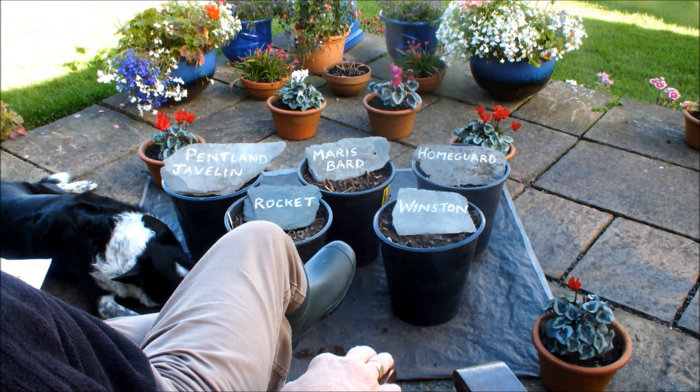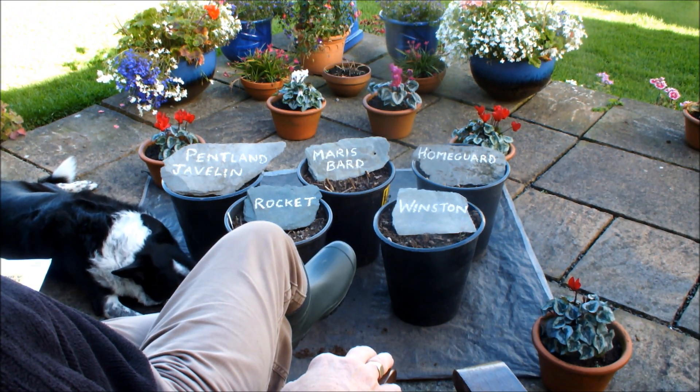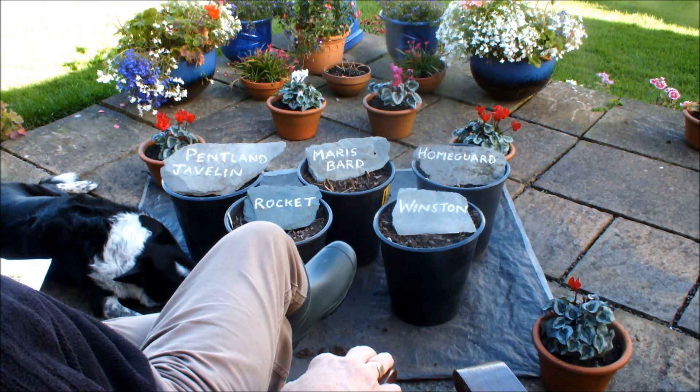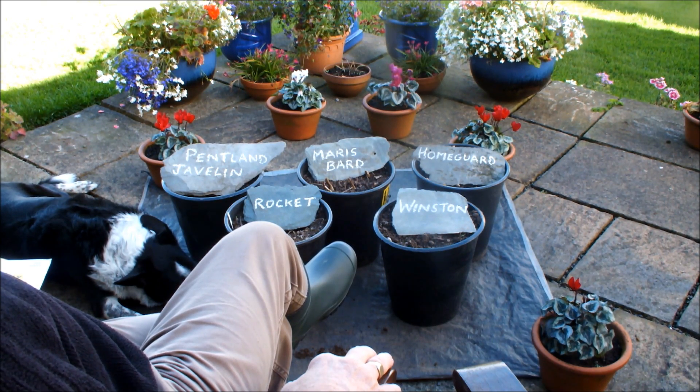The idea behind that was to delay the chitting process so that later in the year, when I actually lifted my early potatoes that I'd sown, and when I had spare pots and spare compost, I would take those potatoes out of the fridge, chip them up and plant them in pots for a second crop of early potatoes later in the year.